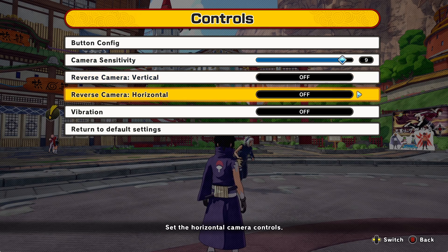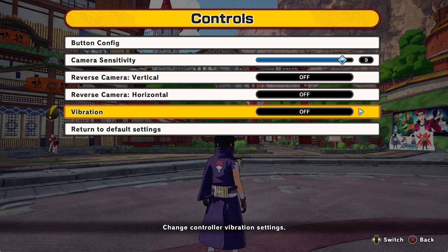You're not going to want to change the first two options, but for vibration, I definitely recommend turning it off. The reason is that the vibration can mess you up — it definitely messes me up sometimes. When I turned it off, I started playing way better. Your controller shaking just throws you off, but if you like vibration, you can leave it on.